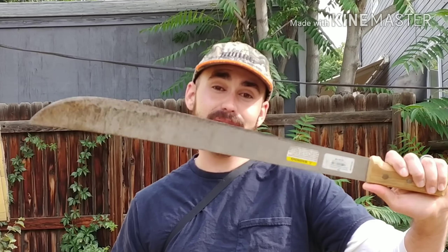Hey YouTube, KejelTheBrokePrepper here with another video. Today is one that I've been wanting to do since I actually started the channel. It's gonna be like a cutting comparison between a tomahawk, a machete, and kind of like a mini hatchet.